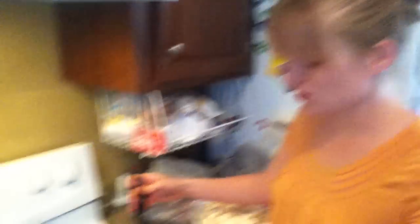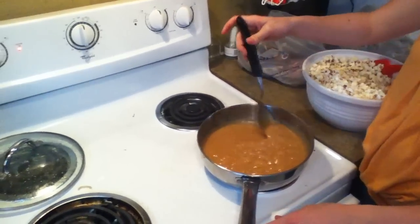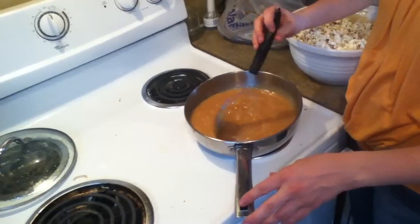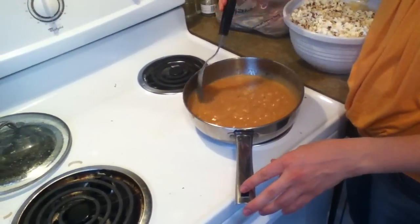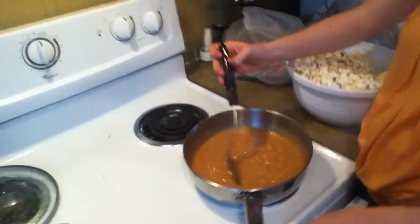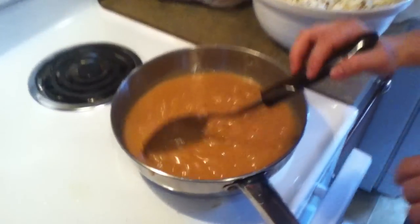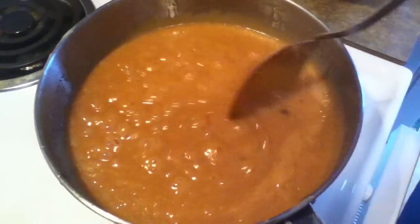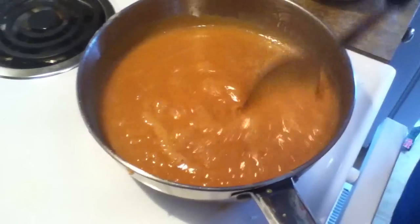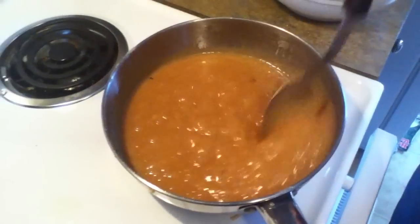Once you get it to a boil on medium-low heat, let it boil for two minutes while stirring it. Once that's up you pour it over your popcorn and mix it together. If you'll notice there's little black things in there — that's actually because I used the same pot to fry the popcorn as I did to make the caramel, so there's little popcorn kernels in there, and it's good.